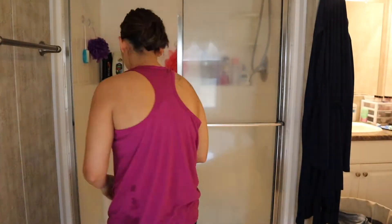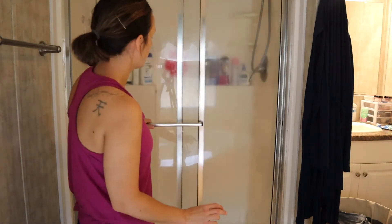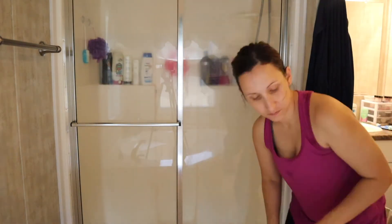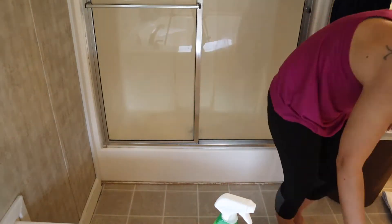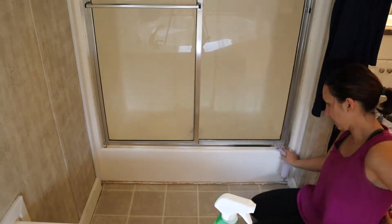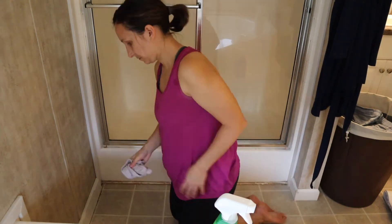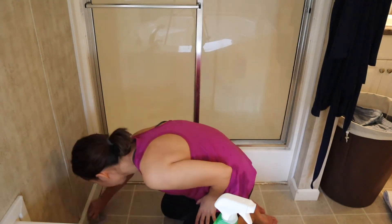I decided to pull out the bleach cleaner to spray on this stain to see if it would remove some of it. I'm going to let it soak for a little while before I rinse it out. The paint is coming off of that little baseboard down there — that's why it looks like that wood painted white.